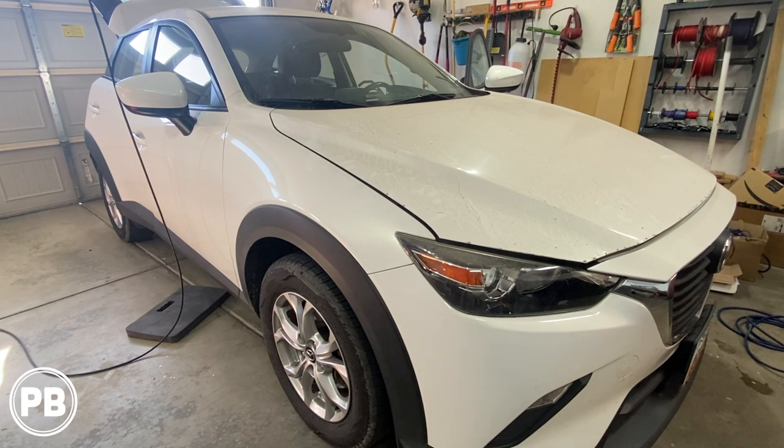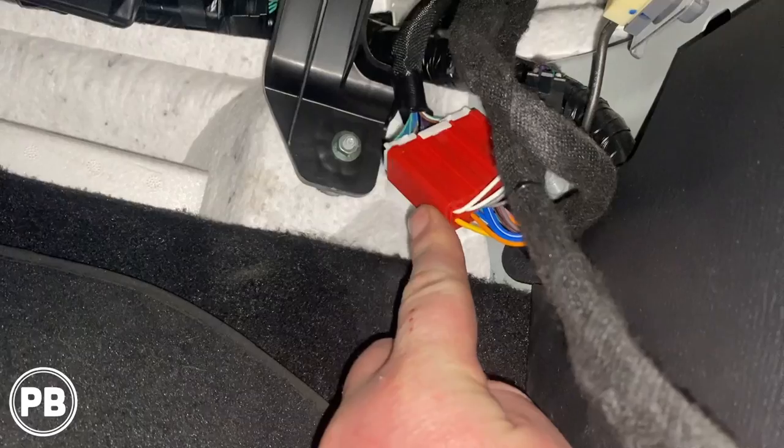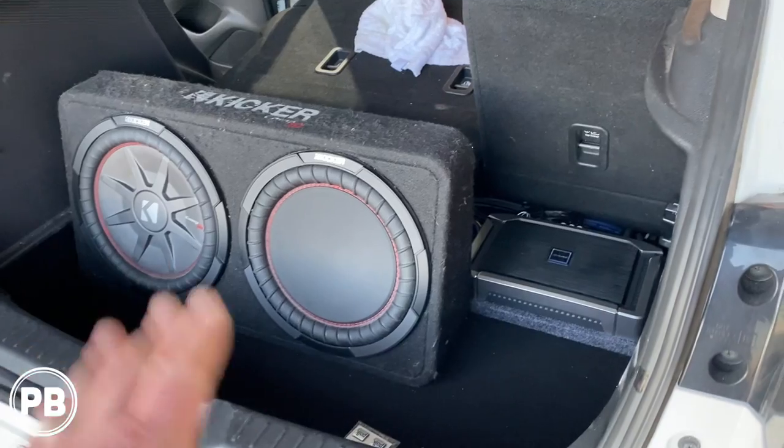Hey guys, Chris from ProvoBeast Audio Installation. In today's video, we're going to be doing a 5-channel amplifier and subwoofer on this 2017 Mazda CX-3. We're going to show you how to run all the cabling, install this amplifier and subwoofer, and integrate this to the factory audio sound system. Let's get started.